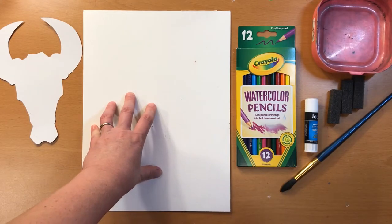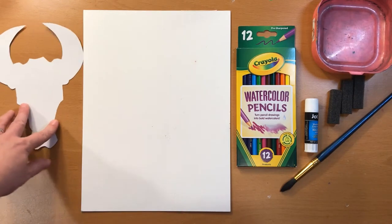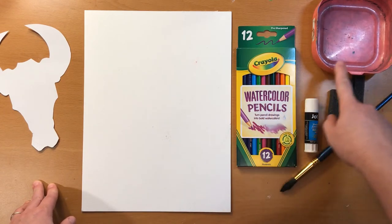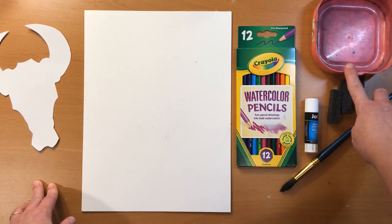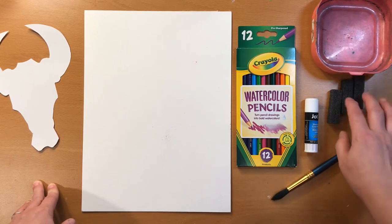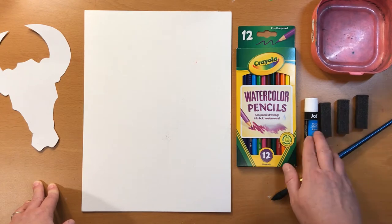You will need: one piece of paper, one pre-cut cow skull stencil, your watercolor pencils, a dish or a cup for water, a watercolor brush or a paintbrush, three tiny pieces of foam, and a glue stick.